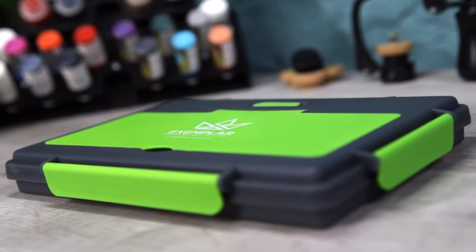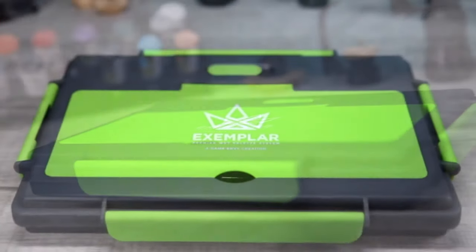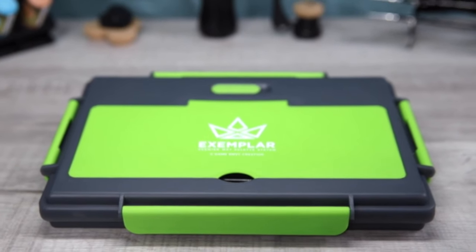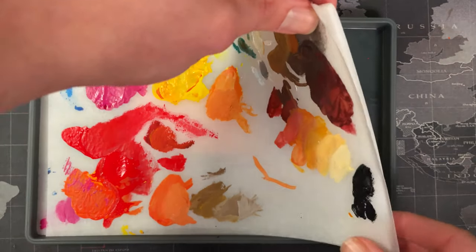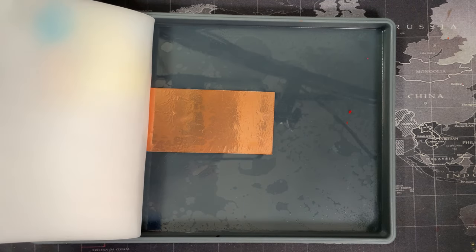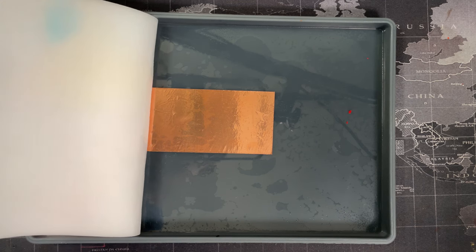My palette also came with a couple of neat little extras. A piece of blotting paper — in reality though, the blotting paper performed a little bit worse than tissue paper, so nice idea but it's not for me. On a better note, it came with some copper tape, which you pop down in the bottom of the palette to prevent mould. Great idea — and it actually performs better than the coins or isopropyl alcohol which you would usually use. Nice.